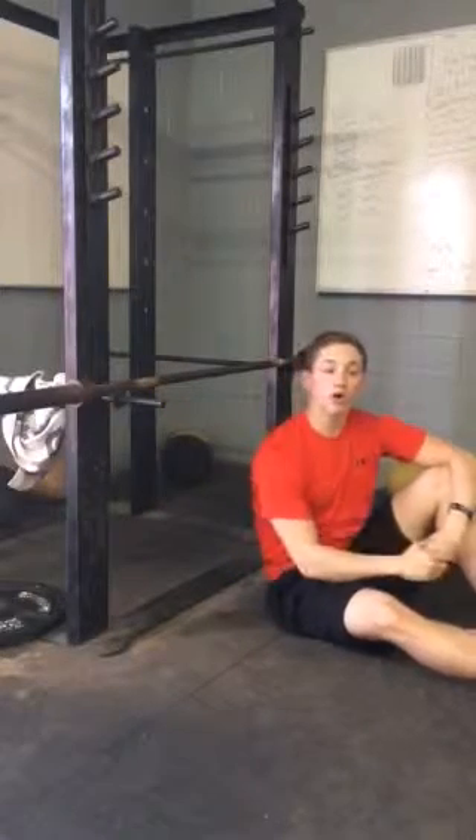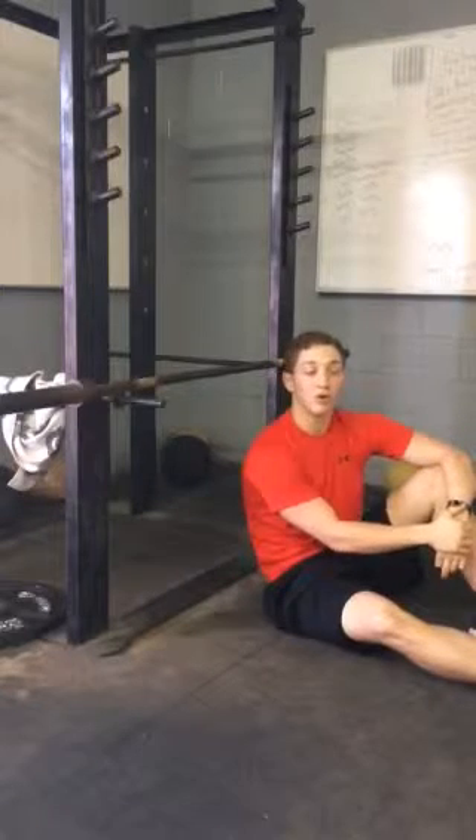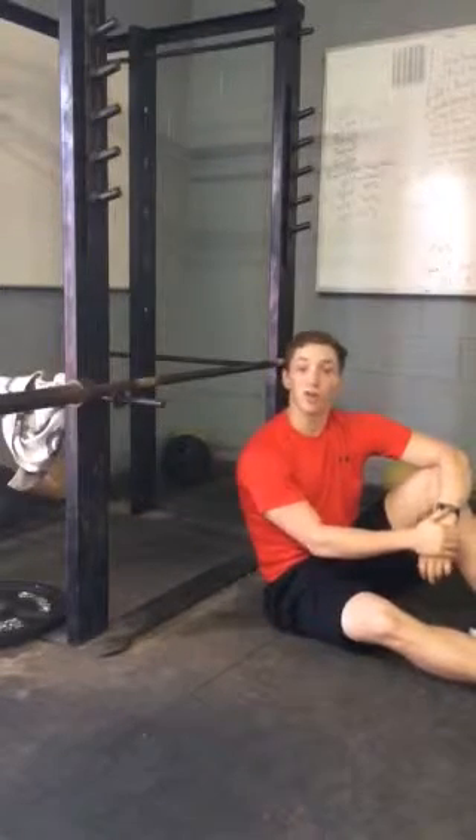To make it a little bit harder, you can also use chains or bands and put them around your hips, or you can elevate your feet. And if you get good enough, you can just go ahead and start doing pull-ups.